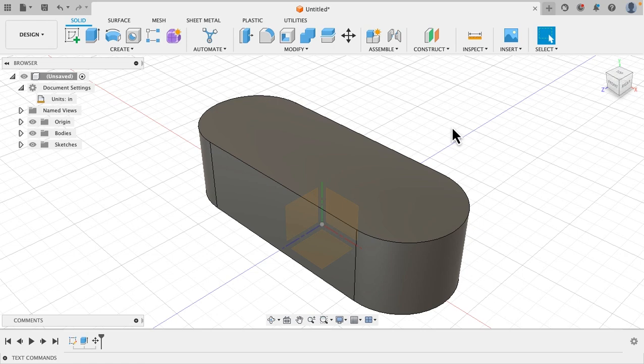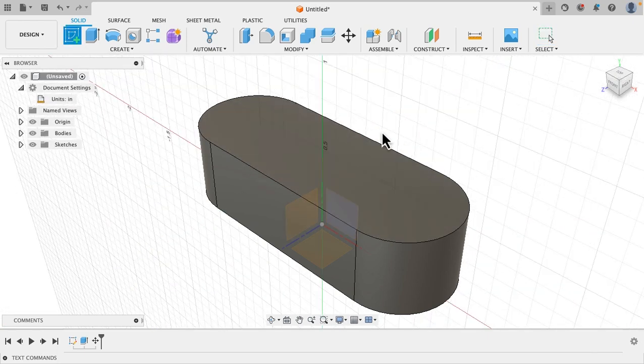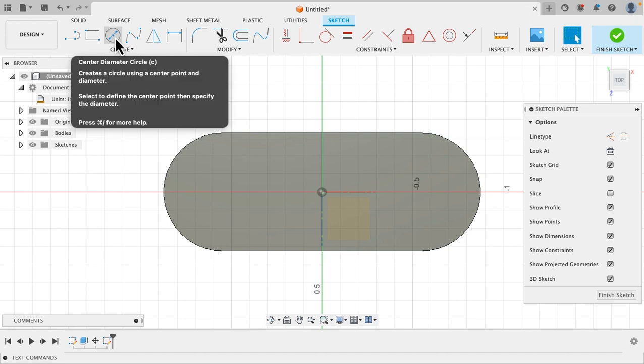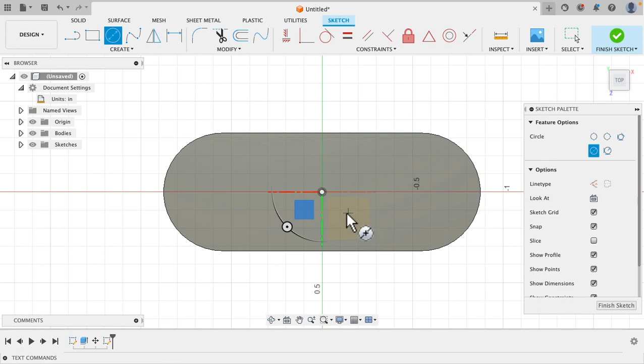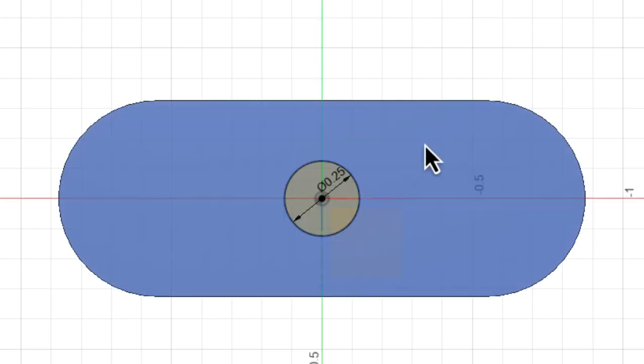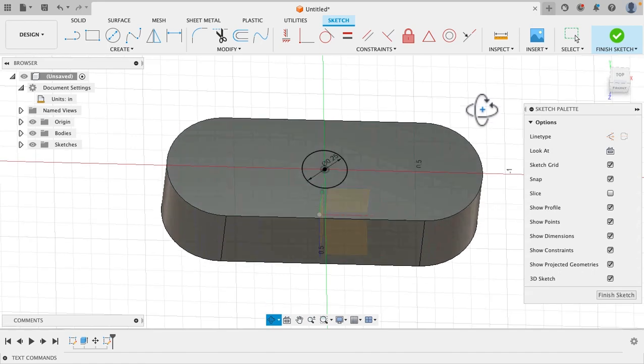Now let's put our bearing hole through there. Go up to the sketch tool again, click on the face — the top of this thing. It's going to automatically move it around for us. Go up to the center diameter circle tool, click on that, and put your center point right in the middle. Click one time and slide your mouse out. Bearings are a quarter of an inch so 0.25 in diameter — hit the enter button.